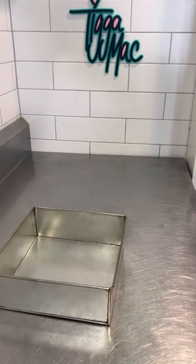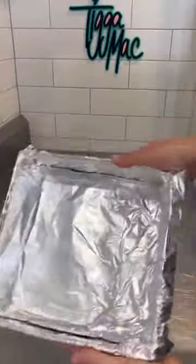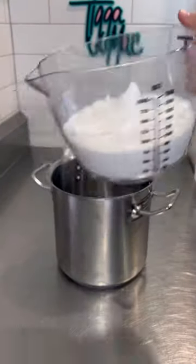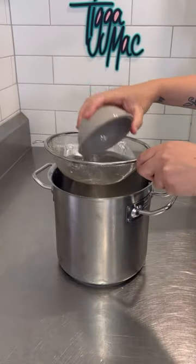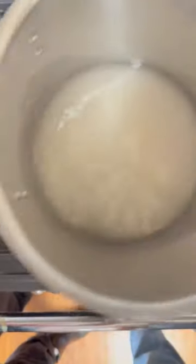First step: line the tin with foil. That's a lot of sugar. Water. Lemon juice. Adios.